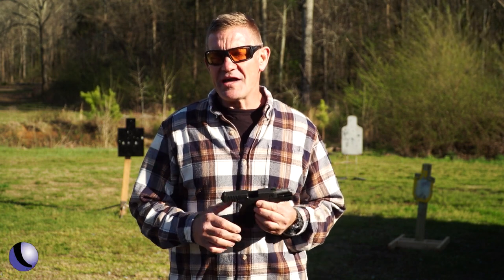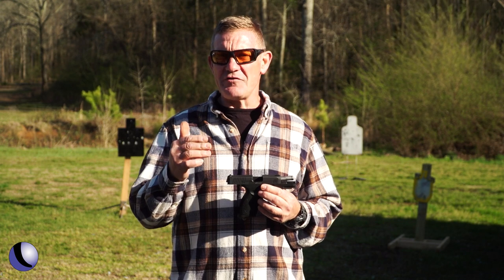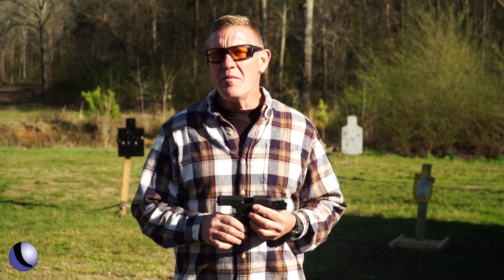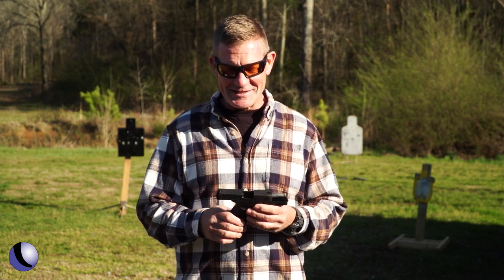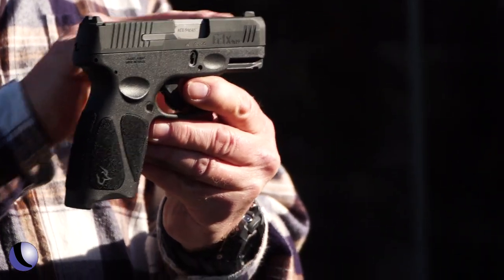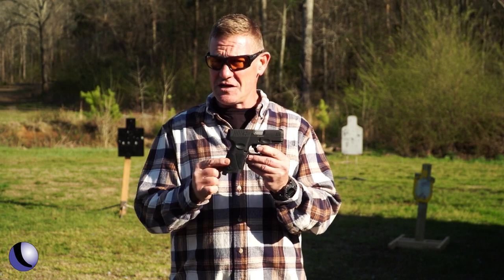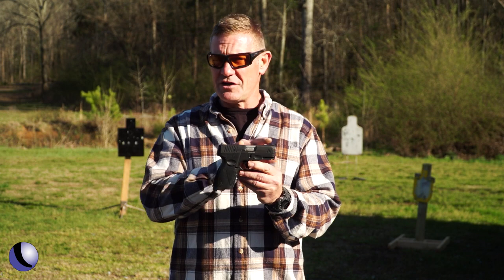Somebody asked me: does a three-quarter inch difference in sight radius really make a difference when you're shooting? Well, me personally, I like a little longer sight radius — I have a hard time seeing as it is. So the G3X is a three-inch carry pistol with a full-size grip. It's 15 plus one, so 15 rounds plus one and a three-inch barrel.